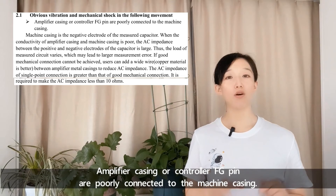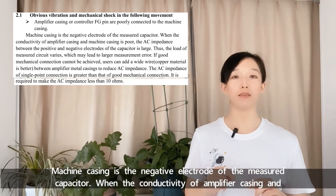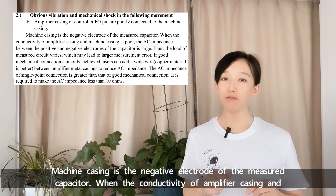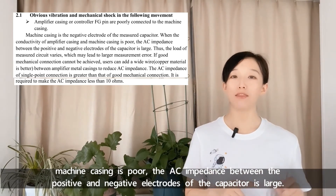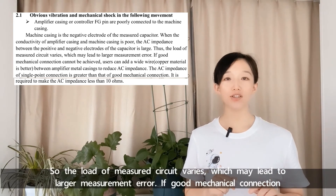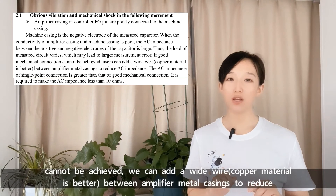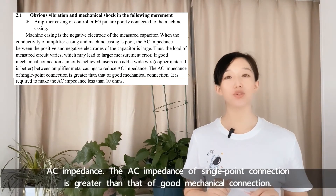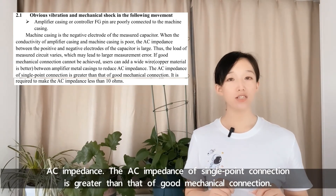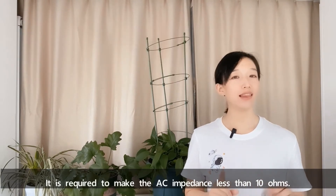First, the amplifier casing or controller FG pin is poorly connected to the machine casing. The machine casing is the negative electrode of the measured capacitor. When conductivity between the amplifier casing and machine casing is poor, the AC impedance between the positive and negative electrodes of the capacitor is large, causing the load of the measured circuit to vary, which may lead to larger measurement errors. If good mechanical connection cannot be achieved, we can add a wire — copper material is preferable — between the amplifier metal casings to reduce AC impedance. The AC impedance must be less than 10 ohms.